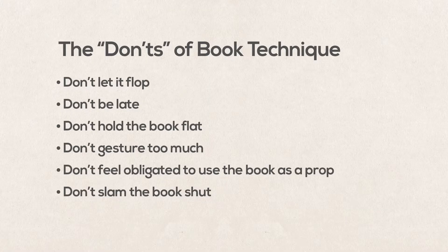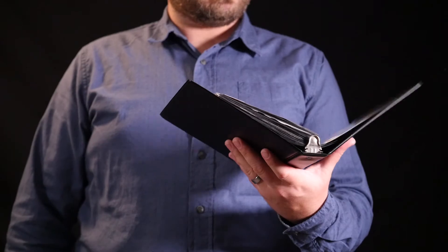Gimmicks like that are often more likely distracting than helpful. Don't slam the book shut, especially with just one hand. Reverse the process of opening the book and close it with style and fluidity. Otherwise it's jarring and does not leave us with resolution. Use the closing of the book to provide closure, not just to end the piece.